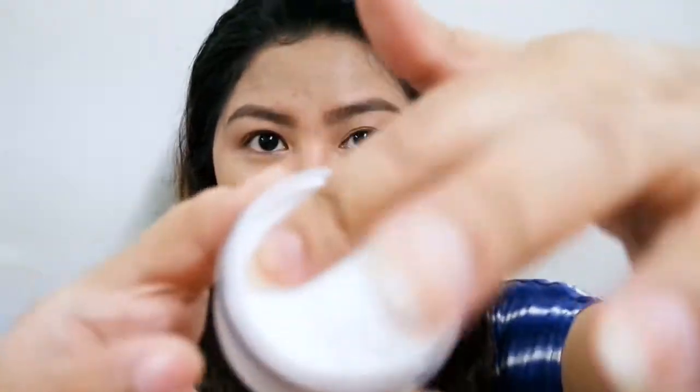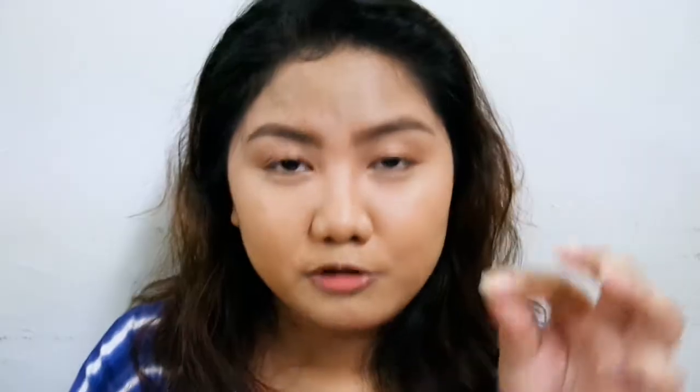The powder itself is super fine — I think this is the finest powder I've ever seen. Super light, super smooth, super lightweight. And babango siya — it actually smells like flowers, like floral petals. But it's not overpowering to the point of being overwhelming.